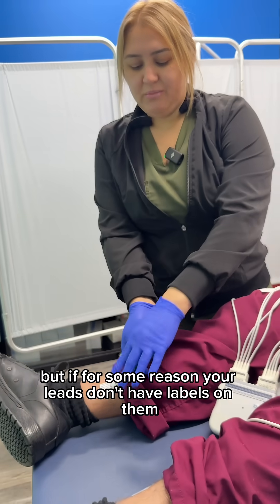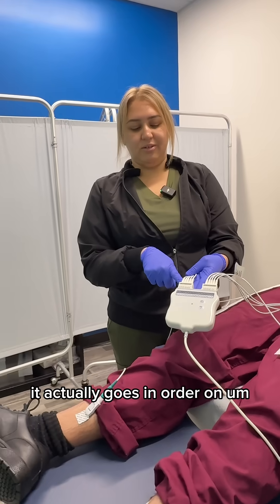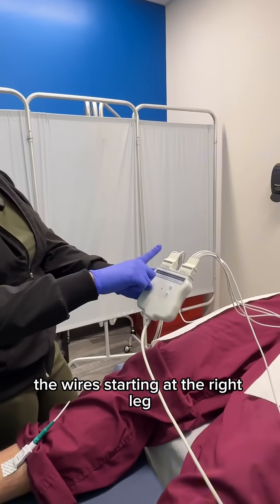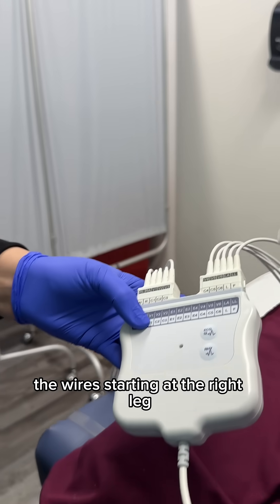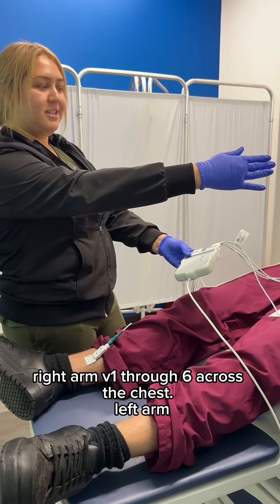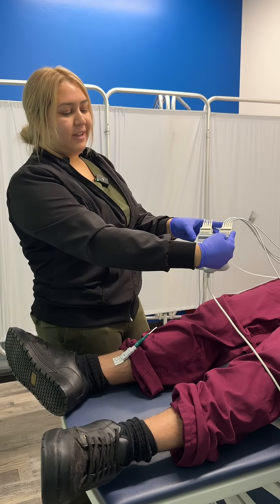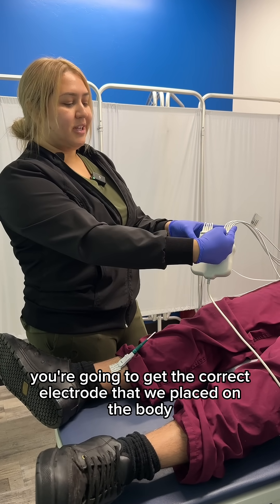If for some reason your leads don't have labels on them, it actually goes in order on the wires: starting at the right leg, right arm, V1 through V6 across the chest, left arm, left leg. So if you follow that order, even without the labels, you're going to get the correct electrode placed on the body.